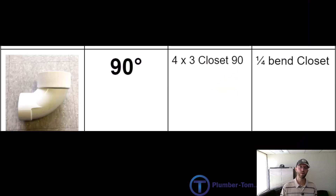Finally, we have the closet 90. Sometimes elbow fittings will actually reduce the size of the pipe as they turn. Most commonly in drainage this is used for a toilet, which is why it's called the closet 90 — short for water closet. This is a 4 inch by 3 inch 90, also called a quarter bend closet.